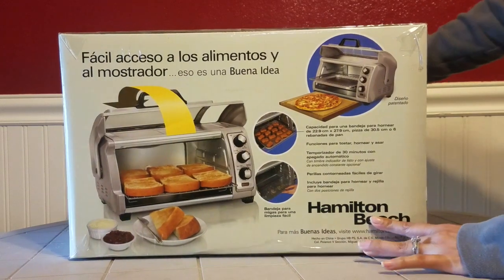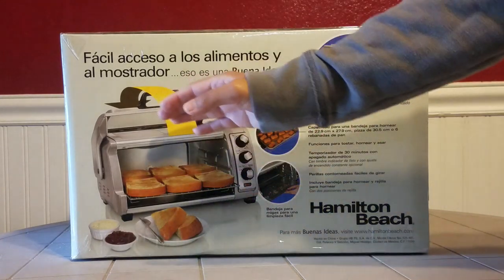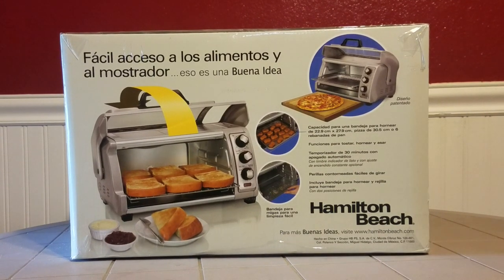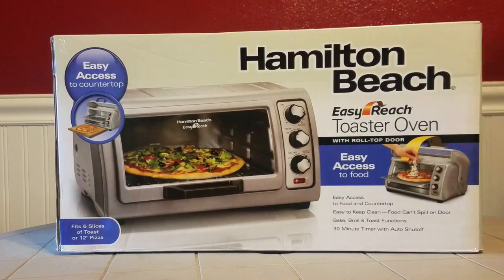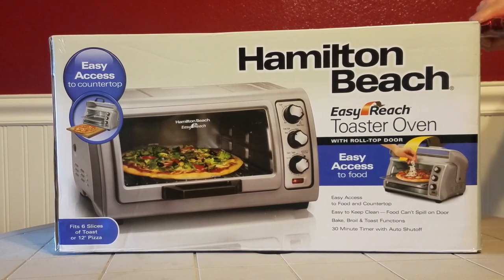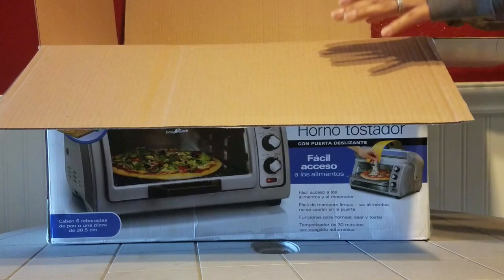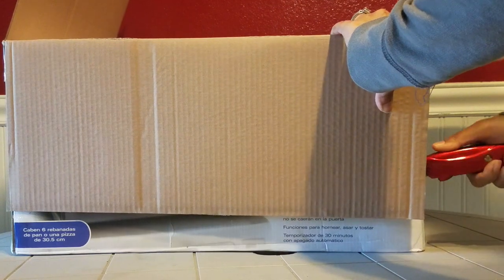So here we have it — you can see the side of it and get a little glimpse of what it is. You can see this gorgeous pizza that you could make and just pop it in there, make a bunch of toasts for the family. This easy door means no more crumbs falling out. I'm going to go ahead and open it and show you guys. This is by Hamilton Beach — I've never seen this one. I believe this is a fairly new design and this is the only one with the roll-top door. I'm so excited, it's so pretty — I like to call my new appliance pretty.